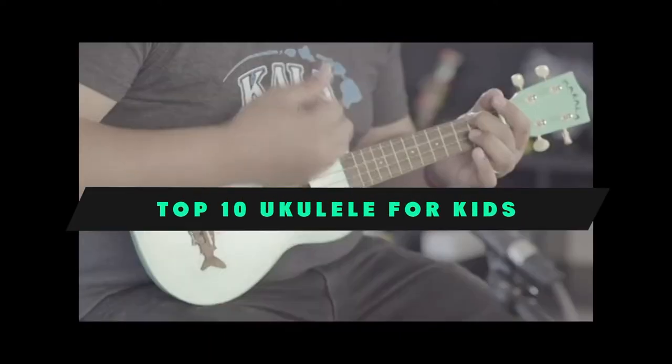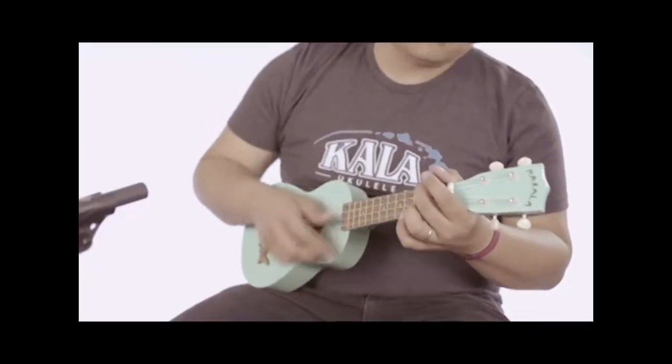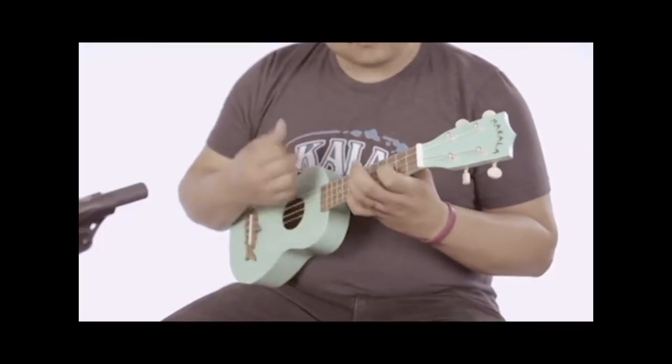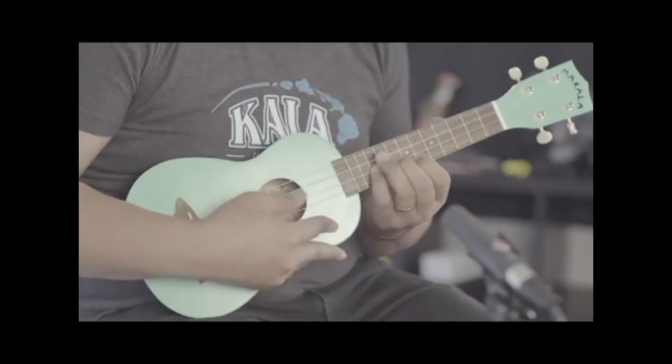If you're looking for the best ukulele for kids, here's a list you must see. We made this list based on our personal preference and sorted it based on their features, prices, quality, durability, and reputation of the manufacturers and customer feedback. Also, we've included options for every type of customer. So let's get started.